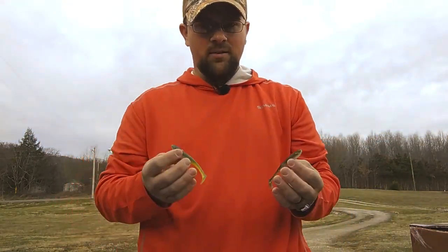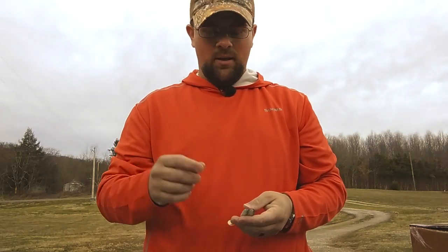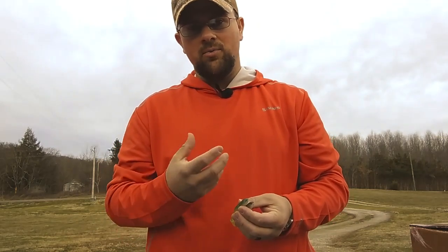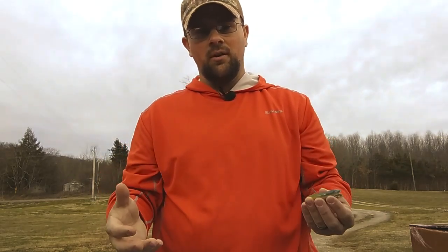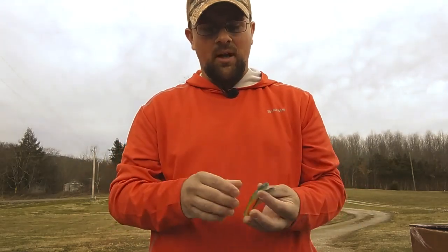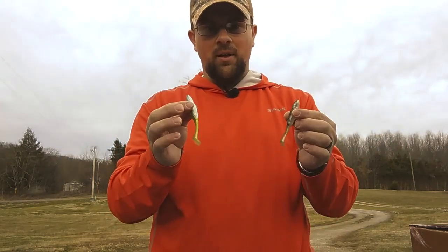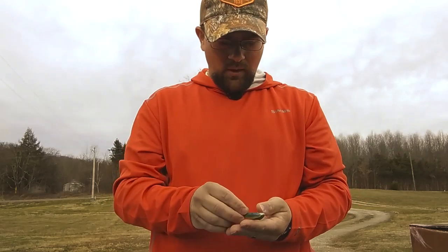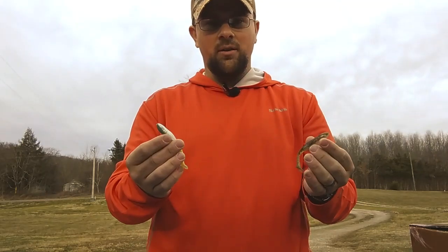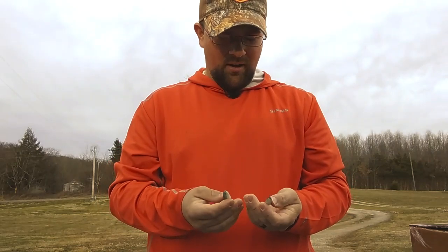I'll rig these Texas rig weightless probably 80% of the time. Sometimes I may put a tungsten worm weight on there in the winter when it's really cold and the fish are sluggish and sitting in deeper spots. But the most versatile baits in the world, in my opinion, are the soft plastic swim baits — or soft plastic jerk baits, it's up for discussion. The paddle tail from Screw Louie is now my go-to. I do still use flukes sometimes because they have a slightly different action, and sometimes that's what I'm looking for.